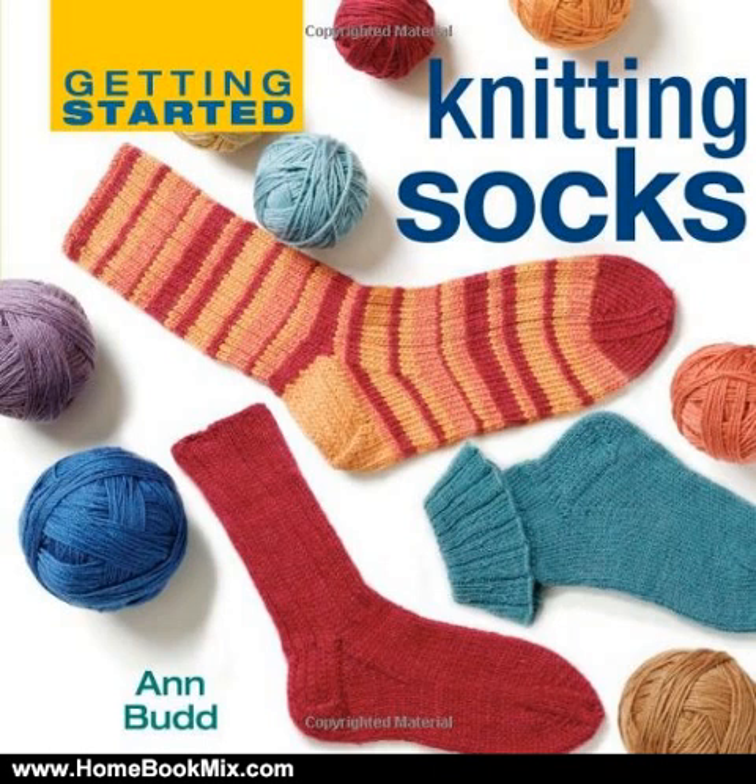With plenty of tips and a handy stitch dictionary, this guide unleashes the creativity and fun of sock knitting. For more hobbies and home book reviews, visit www.homebookmix.com.